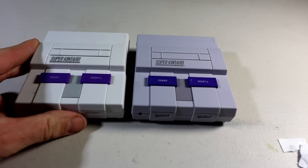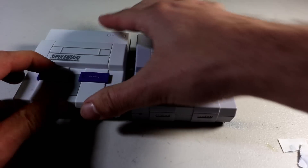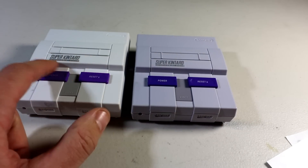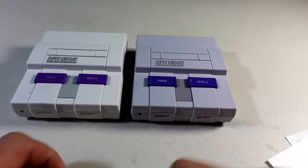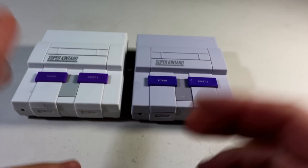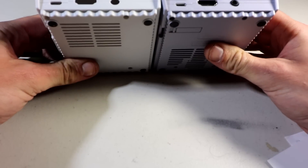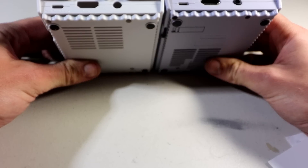Side by side with the previous version: this version you can buy right now; the brand new version is not available yet. The old one does not have moving switches; the new one does. Ventilation at the top is the same. The logo on the old one looks like a water transfer, where the new one looks like a sticker. The logo in the back is about the same. The eject button is about the same.